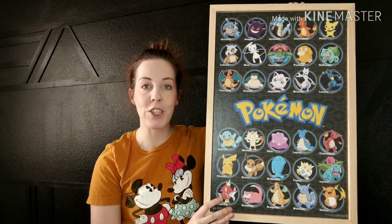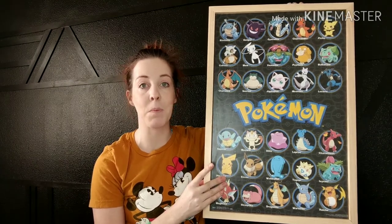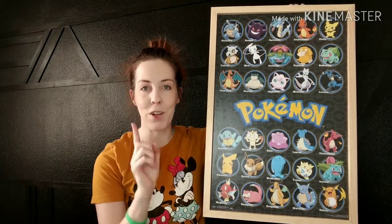Hey, welcome back to my channel. Today I want to show you how I took a regular poster and built it into a frame. Stay tuned and I'll show you how it's done.